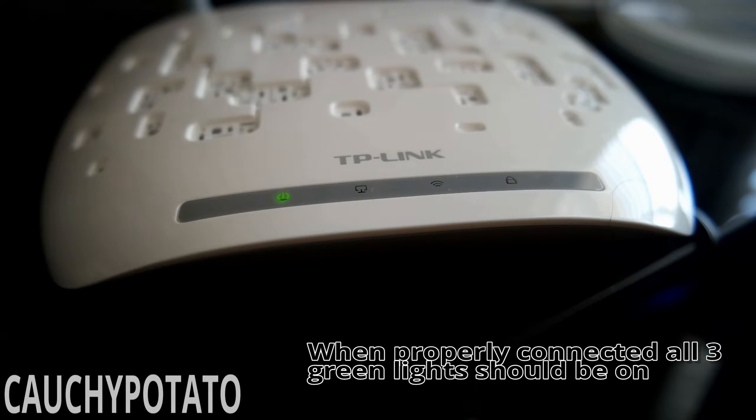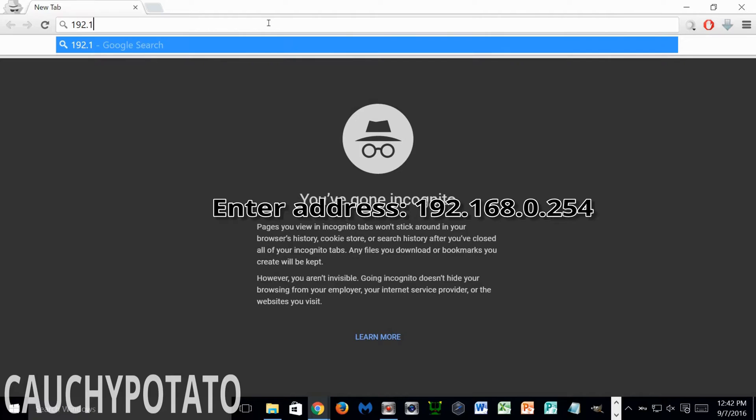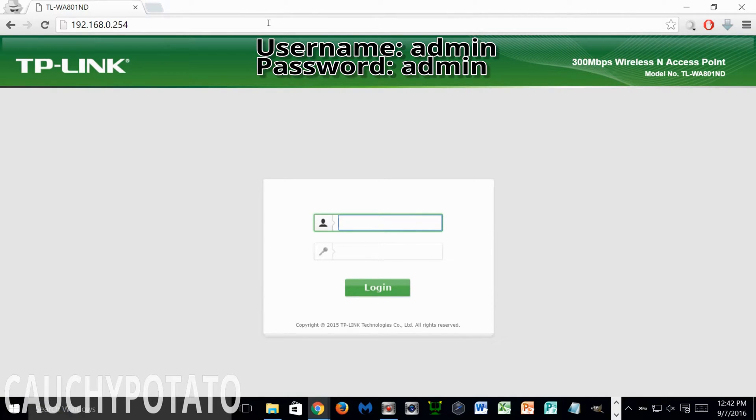Once it's all plugged in, the first three lights should be green like shown. Now go to the computer that the access point is connected to and enter its default IP address — this should be the same for everyone, unless you have a device that already uses this address by default, though that's unlikely. Enter IP 192.168.0.254 in the browser address bar. On the login, put username admin and password admin.